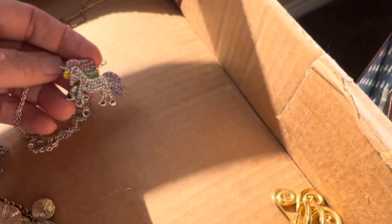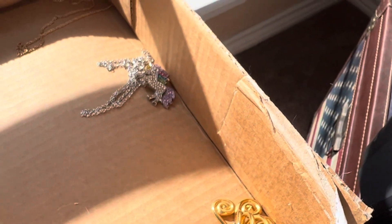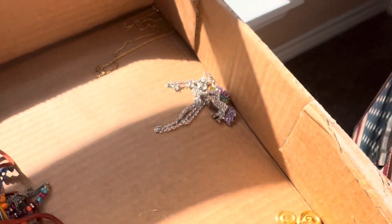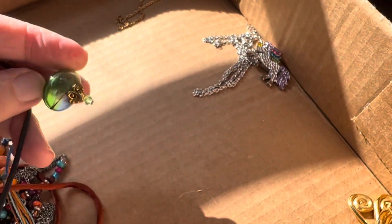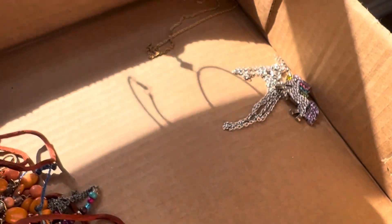I think this goes with the Merlin set — you bought that bracelet, so I'll give these together. Two dollars, gold tone. Oh, I just love this weather — it's like 70 out there. Two dollars, beautiful glass, vintage.